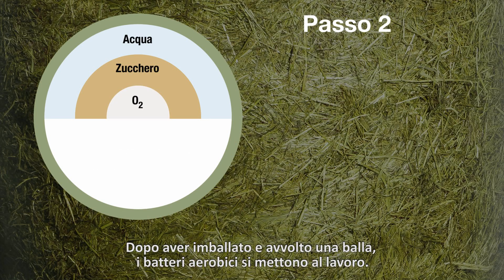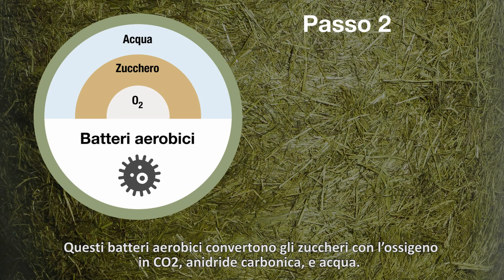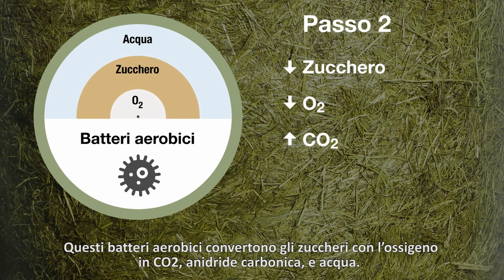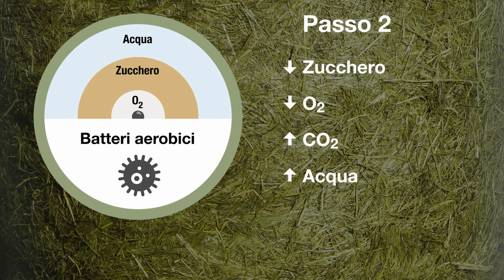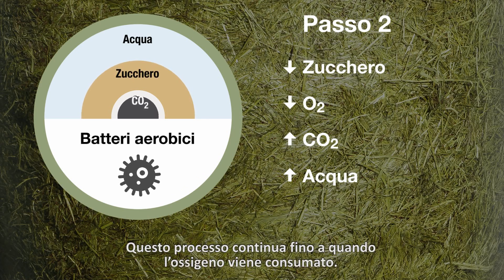After you've baled and wrapped the bale, the aerobic bacteria get to work. These are bacteria that need oxygen. These aerobic bacteria convert the sugars with oxygen into CO2 — carbon dioxide — and water. This means loss of energy, meaning sugars and dry matter. This process continues until the oxygen is consumed.